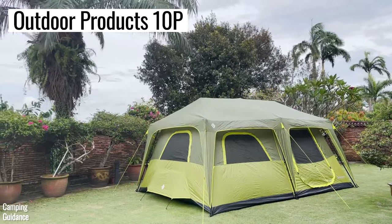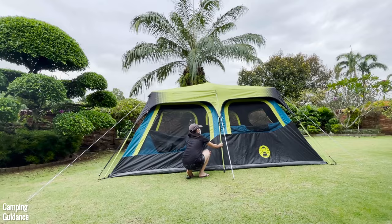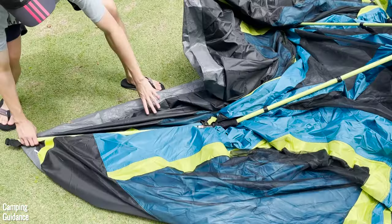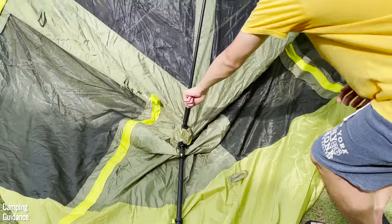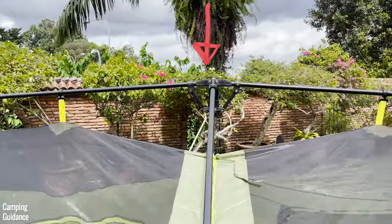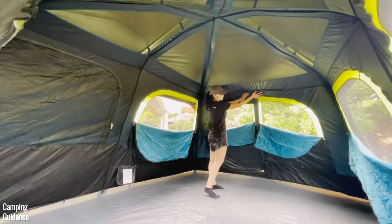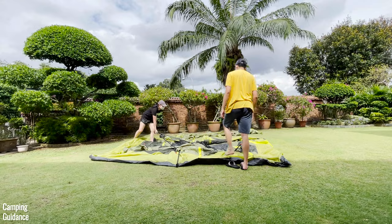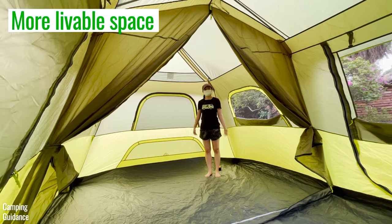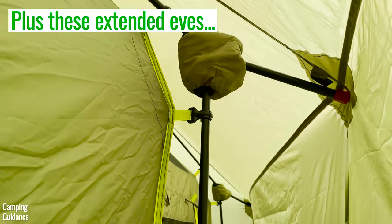My two instant tents are the Outdoor Products and the Coleman Instant Cabin. I feel the Outdoor Products instant mechanism is slightly better for two reasons. First, the Coleman's black elbow joints sometimes jam and won't prop up properly, requiring you to fold it back and try again — I had no such issue with the Outdoor Products. Second, the Outdoor Products has three hubs while the Coleman has only one center hub, making the Coleman's walls a lot droopier and eating into livable space. The Outdoor Products also has more livable space, one extra door, a better room divider, bigger storage pockets, and is higher quality — though it's also a bit pricier.